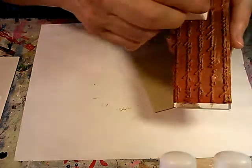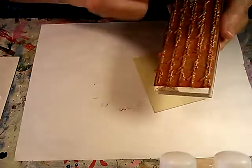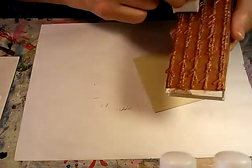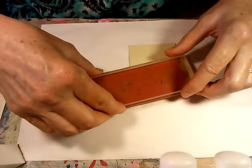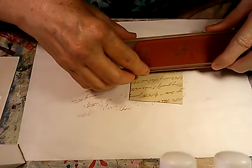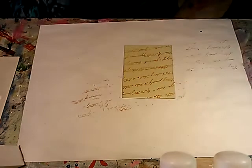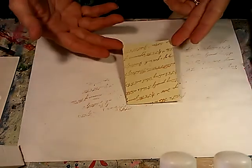I take the makeup wedge sponge and apply the paint to it, then just dab, dab, dab all over the back of the stamp. And then I like to stamp at a little bit of an angle versus straight across. And there's my stamped background — just that simple.